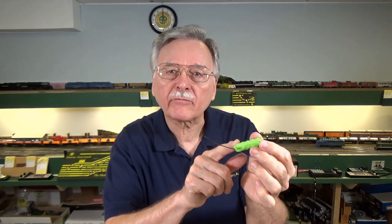Hi, I'm Larry Puckett, the DC Sea Guy. Today I want to talk about Keep Alives, the little electrical components that can keep your locomotives rolling even on dirty track and electrically dead sections such as unpowered frogs, so stick around for the video.